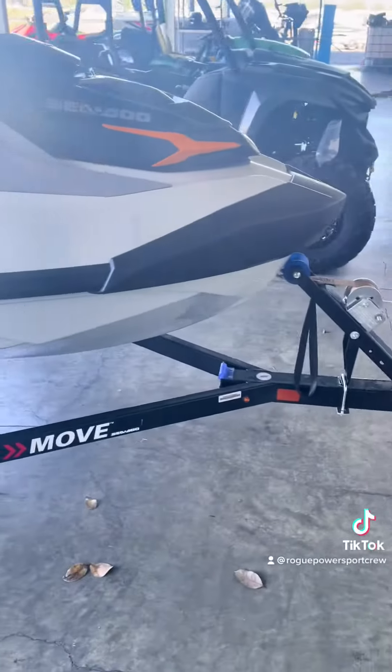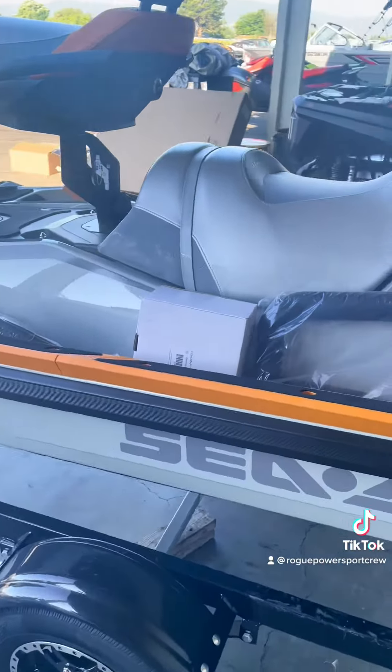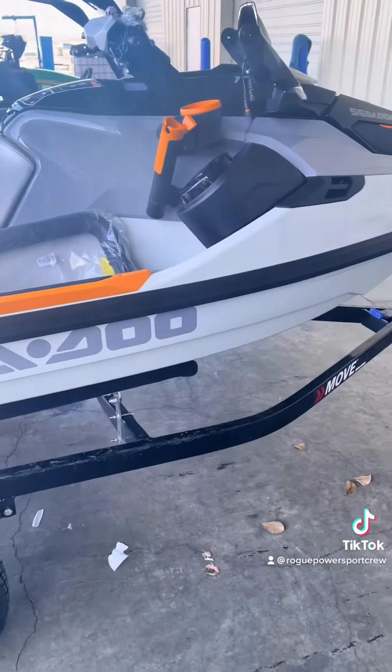All right guys, check this thing out. This is the 2022 Sea-Doo Fish Pro Trophy — this is the big one.